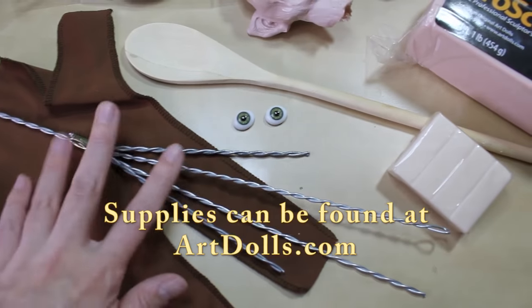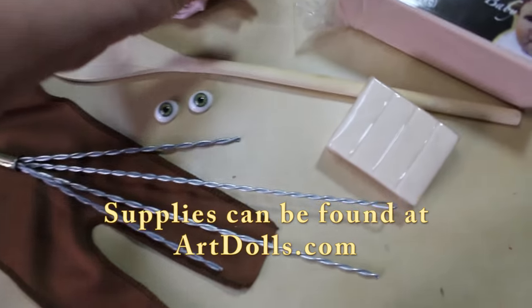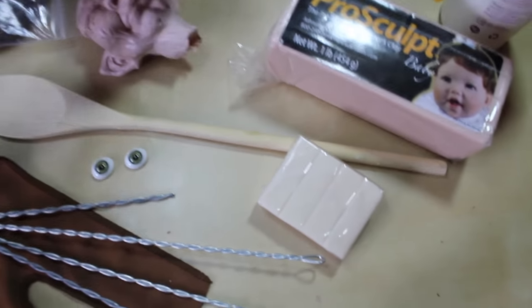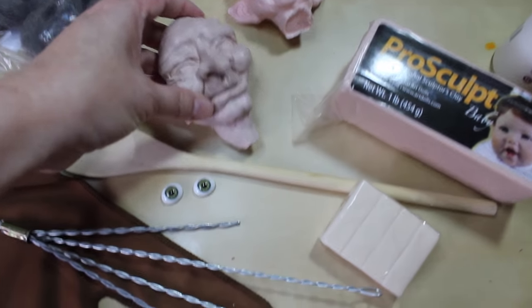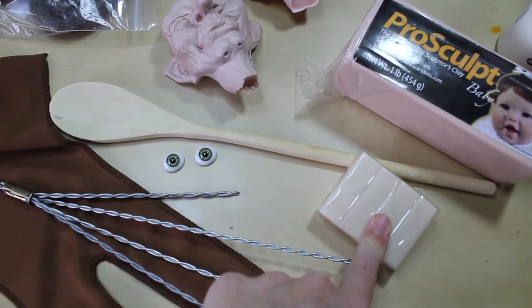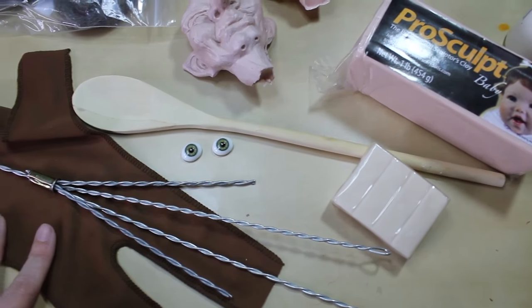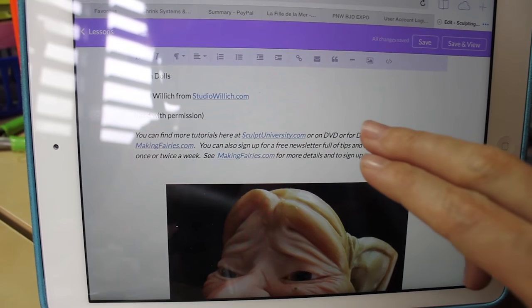In our kit we've got an armature body, a wooden spoon, and one of these resin guides — basically just a sculpting reference to make it easier for you to sculpt. They come in various colors. We've also got a little bit of translucent clay for teeth or fingernails, some ProSculpt clay, and you can use either the baby or flesh color for this project.